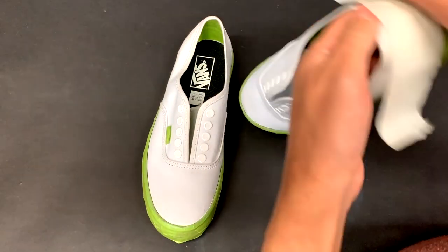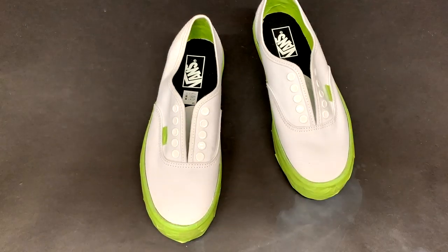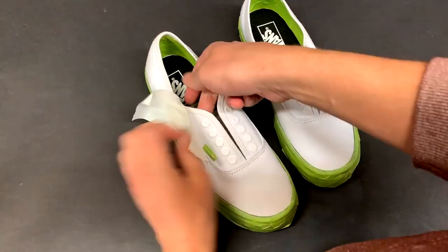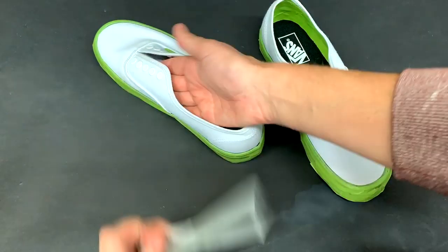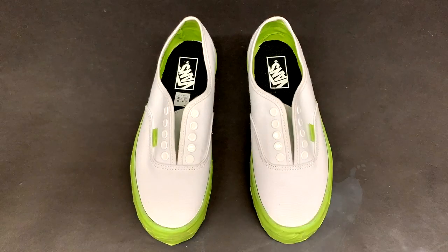Sometimes I find there can be a lot of loose lint on these shoes, so I like to take a bit of two inch masking tape or even duct tape and just place it over top of the shoes, pulling off all the extra lint and fibers. These shoes are now prepped and ready to go, but before we move on to paint, first we are going to have to deal with vinyl.